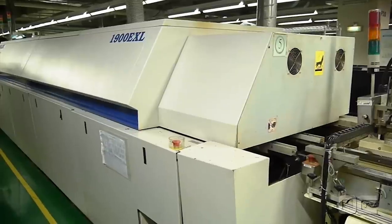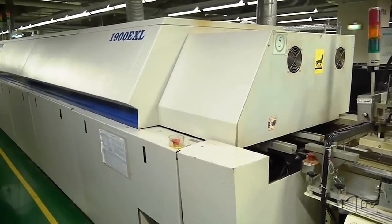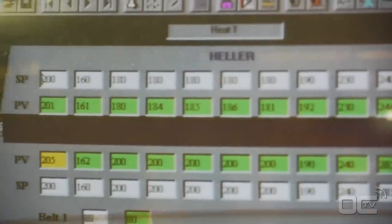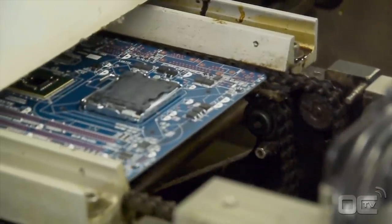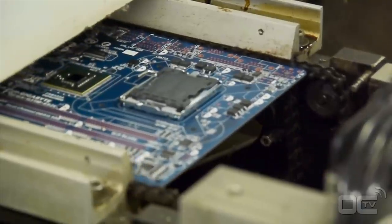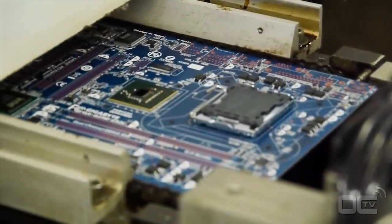At this point, your motherboard has SMDs on the PCB and can go to the reflow oven for the soldering process. The soldering paste is melted by the high temperature and sticks to the components and the PCB. The temperature reaches as high as 245 degrees Celsius as the motherboard moves through different levels, where electrical and mechanical connections are made.